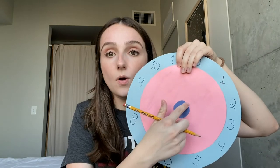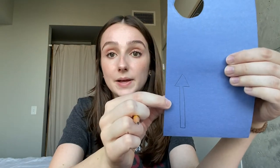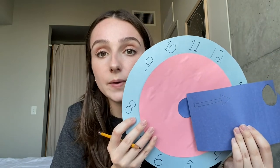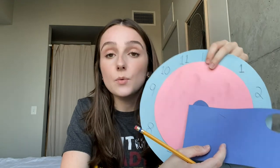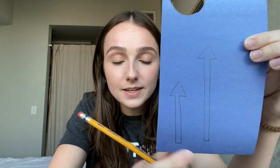Let's draw out a small hand first. The hand will be long with a little arrow at the end, but it won't go all the way to the numbers — it'll stop about halfway. Now let's draw our big hand. Our big hand is going to be almost twice as big, and we want it to reach our numbers. Now we have our small hand and our big hand — let's cut them out. Make sure you're careful with your scissors. Notice the difference in size between the two hands.